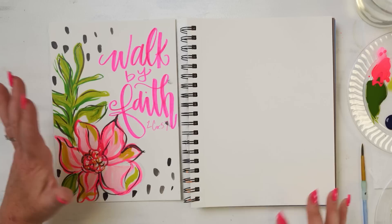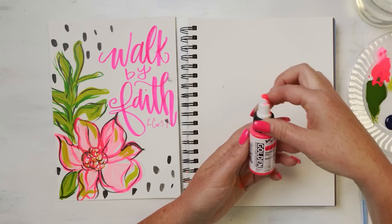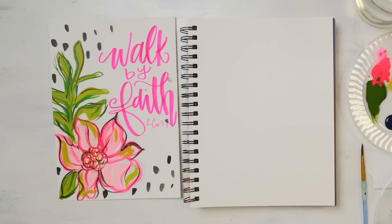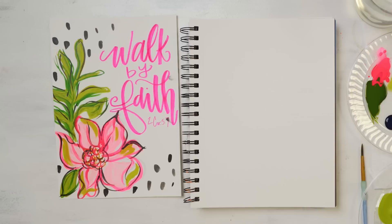All right, here we go. We are going to be doing the verse 2 Corinthians 5:7, and we're going to letter the phrase — just a portion of the verse — 'walk by faith.' Because oftentimes we've got to be reminded to walk by faith, not by sight. If you are a Christian, you know a lot of times things that we see don't make sense. And then God, as his word says, works all things for the good for those that love him and follow him. So that's what we're going to letter today and paint, in under 10 minutes. I've got my Golden High Flow acrylics, I've also added in a little bit of my DecoArt white paint because I want to mix my paint with some white, and I've got a Tombow pen for my lettering. Everything we are using today can be used in a Bible journal and will not bleed through your page.